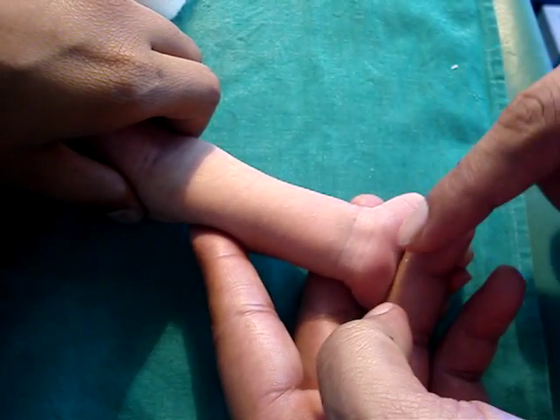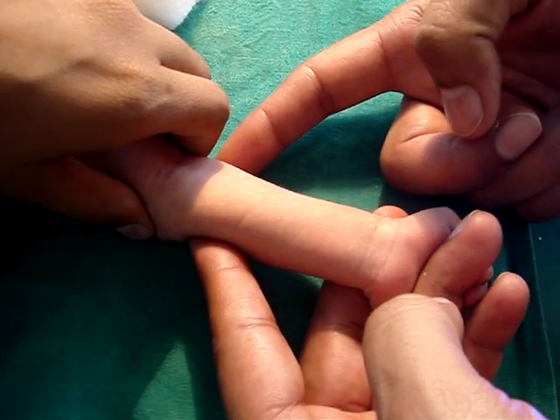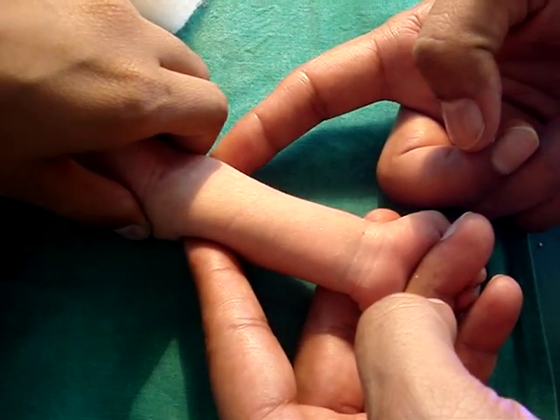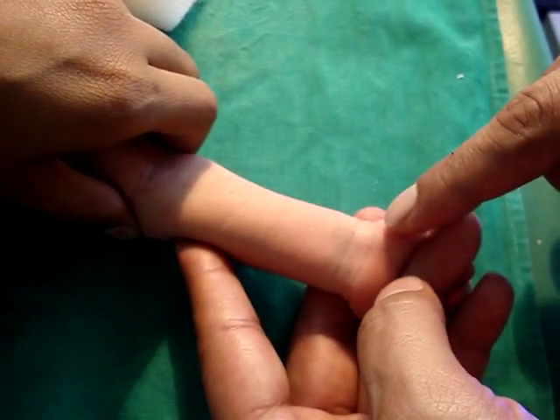Here, the wrist is made a little bit extended and the hand is supported. The upper limb is supported by holding the medial and lateral epicondyles of the humerus, and the wrist is kept flat.